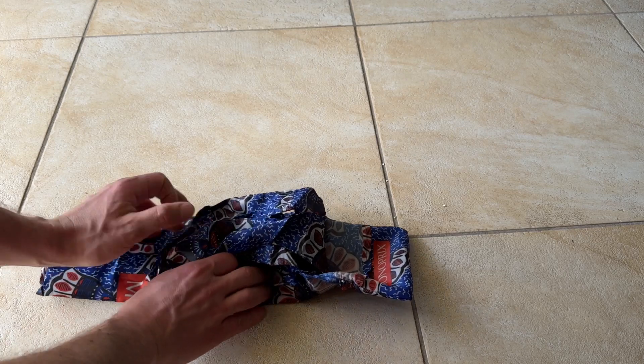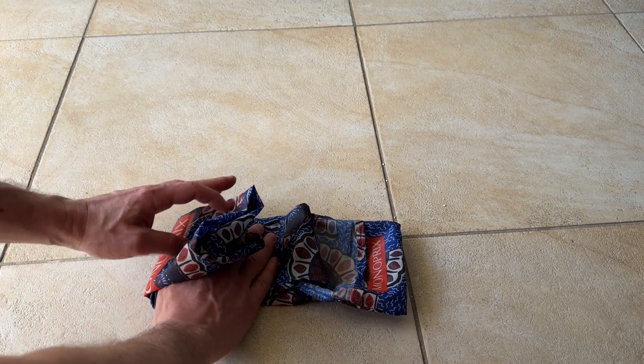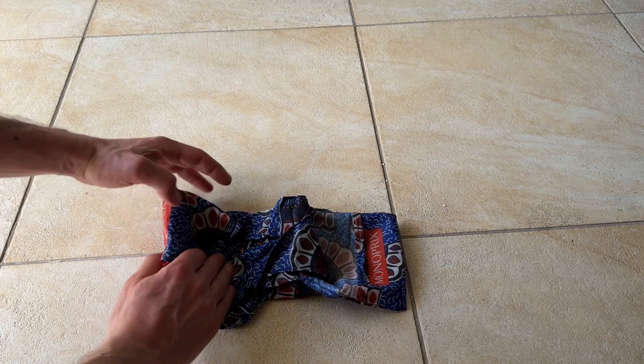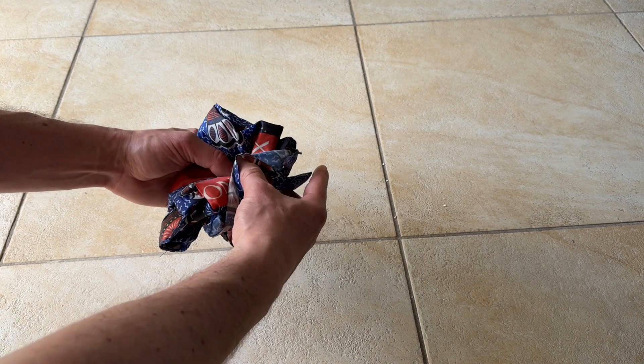Now you're going to fold the handles back. You'll see the pocket is extended and the handles are down. Now you're going to fold it in thirds once again — up and then up again.